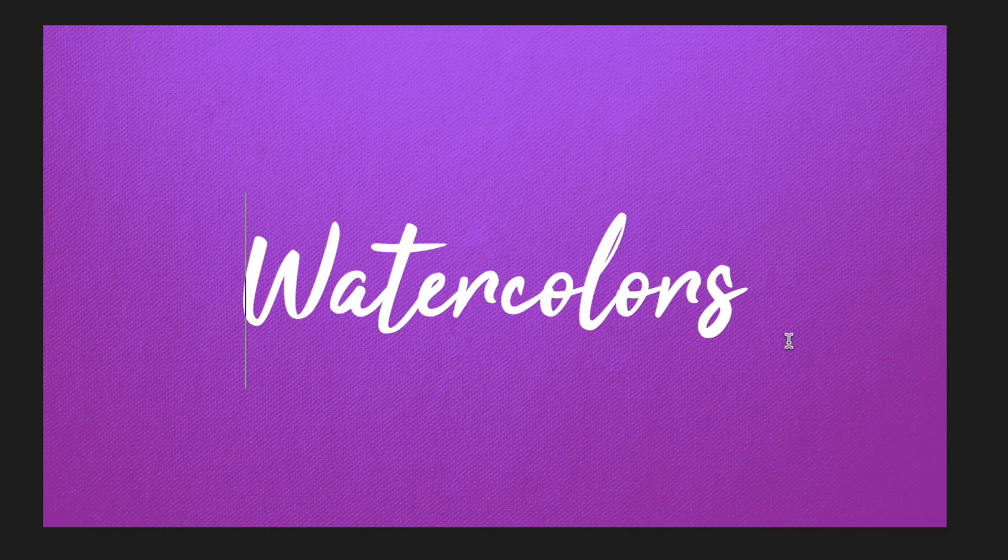The first thing we want to do is assess what we've got. I can see that the W is its own paint stroke. The A, T, E, and R are going to be another singular paint stroke. The top of the T will be crossed in another paint stroke, then the word "color" up through the R is another stroke, and the S is its own stroke. Every time the person writing this text picks up their brush off the paper, it's going to be a new Bezier.